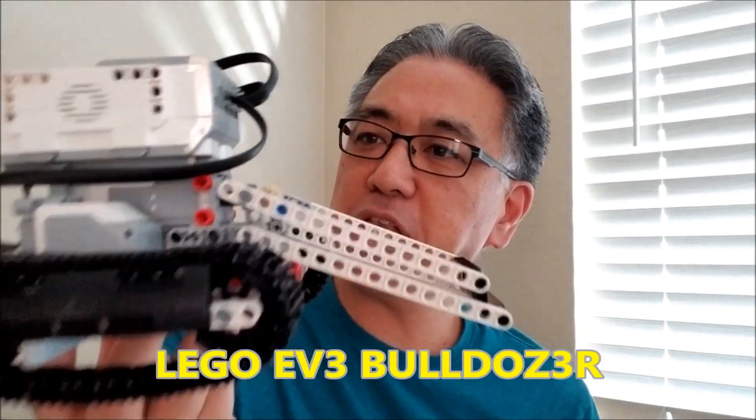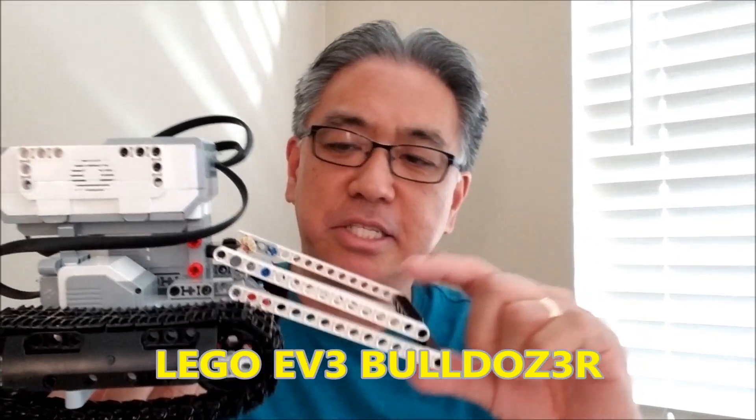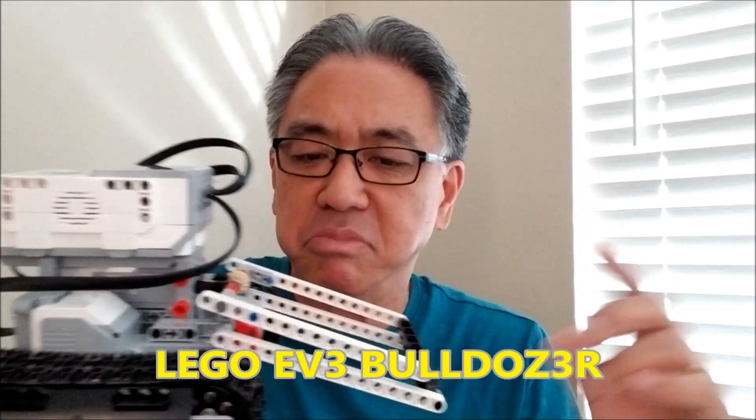Hey everybody, what's going on? It's Mr. Hino with Mr. Hino's Lego Robotics. Today I have the Lego EV3 Bulldozer. Really cool robot. I just love anything that looks like it can do some type of construction or cleanup. It's just a really cool robot, so if you want to see this, stay with me.